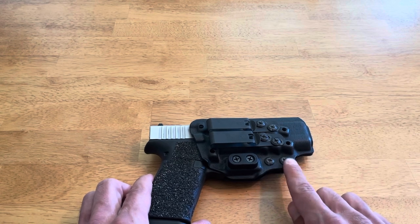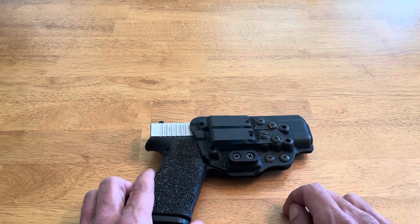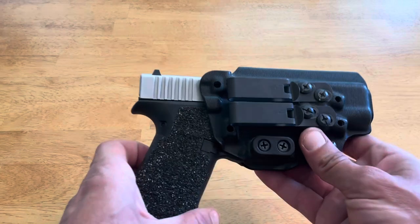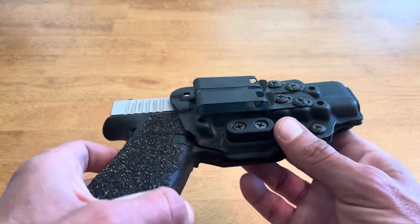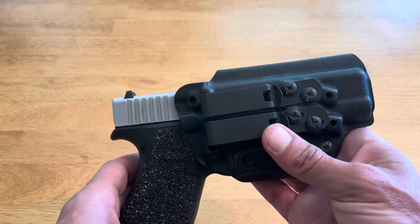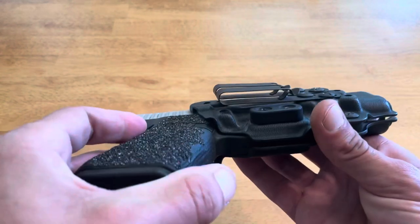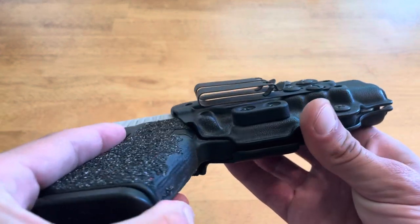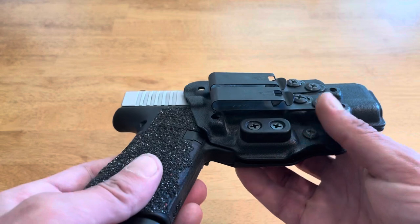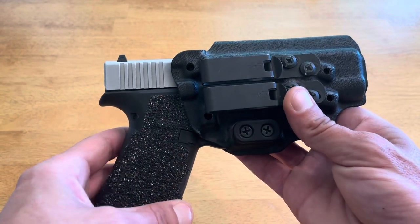Weapon retention is rock solid — it's got two adjustable retention screws so that you can customize it to your own personal preference. Belt retention is rock solid. For those unfamiliar with the Discrete Carry Concept clips, they have become the industry standard by which all others are judged, and for good reason. They have unparalleled clamping force, are extremely tough and durable. You can see these little tabs — they're designed to hook underneath your belt and really bite down, preventing your holster from coming out with your gun when you draw.